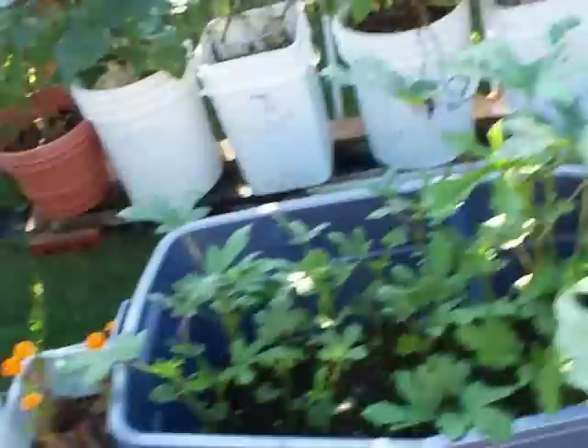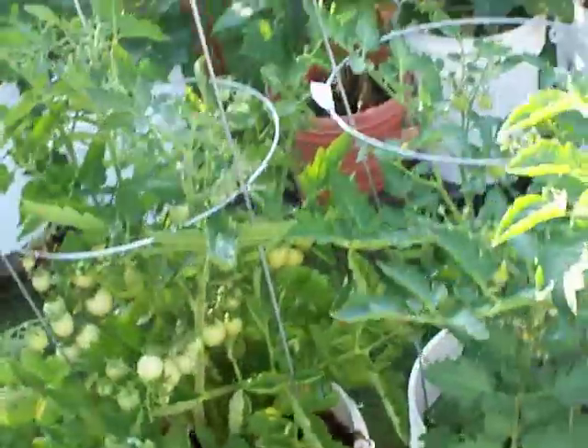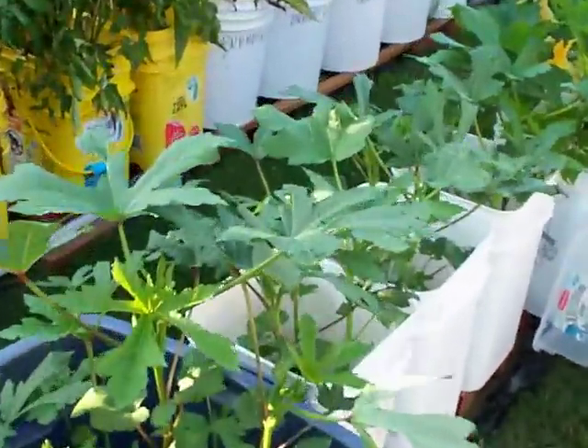It's organic material in each one of these pots — no soil. I have compost, manure, peat. That's okra. It's producing — we're getting okra. All in containers.